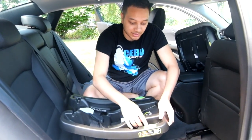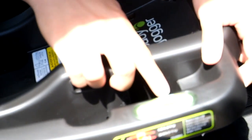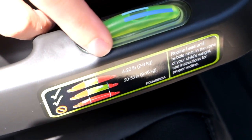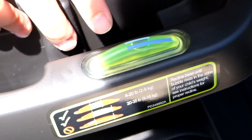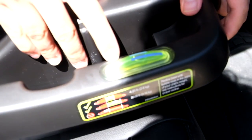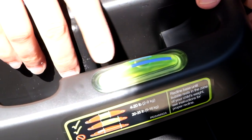Next I want to show you the different level indicators. There are two: a light blue and a dark blue level indicator. On the side you will see instructions for how to use each one. Make sure you consult the owner's manual for the correct indicator to use. For today's demonstration we will be targeting the light blue indicator.